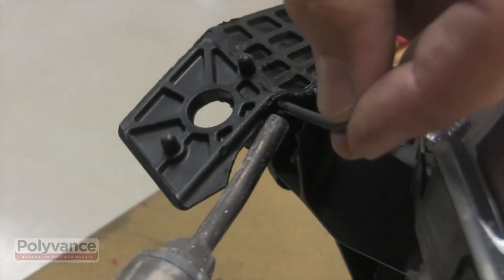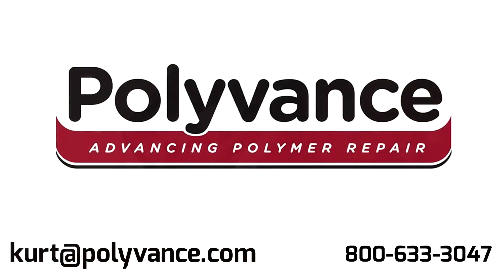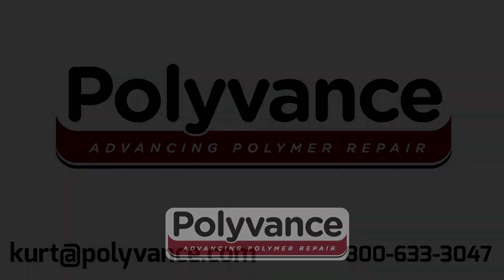Call 800-633-3047 or email curt@polyvance.com to request a free, no-obligation demonstration of the NitroFuser welder in your shop.